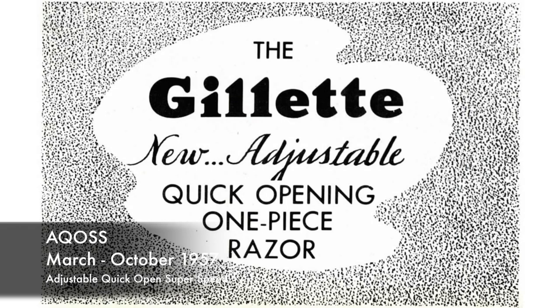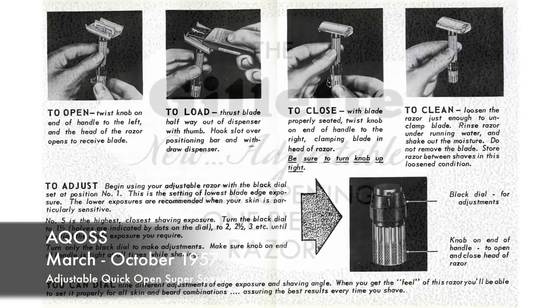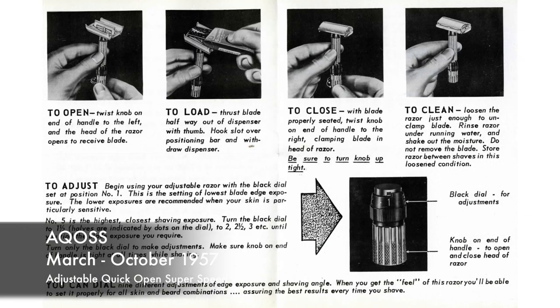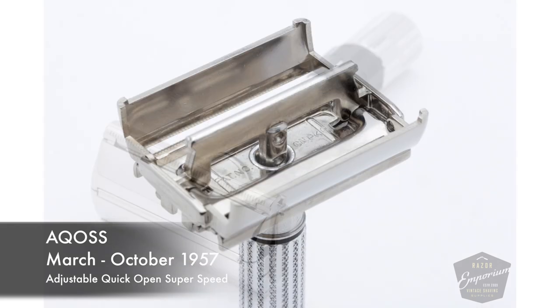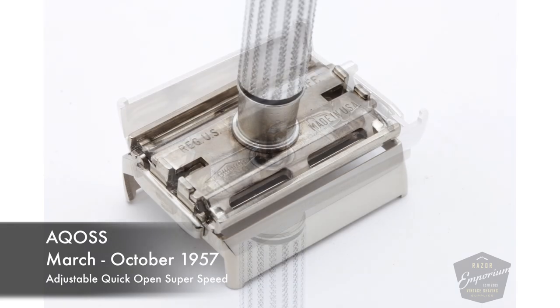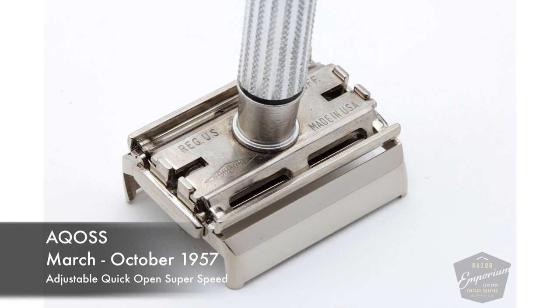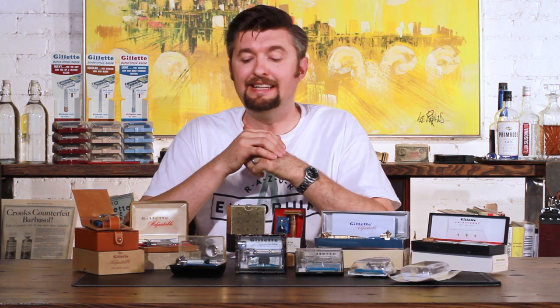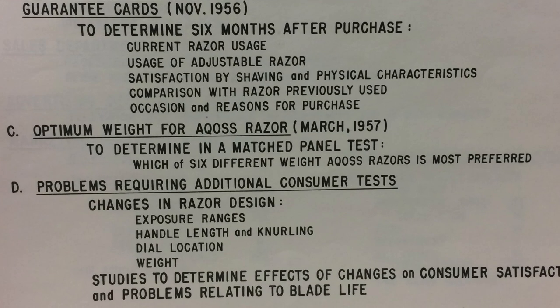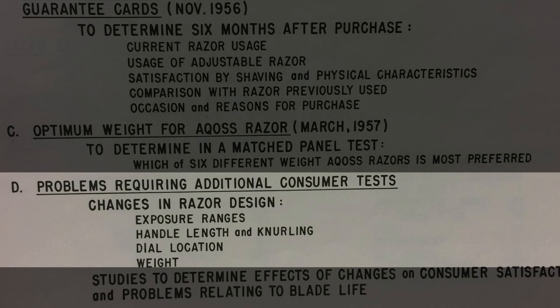Where was this dial going to be? They said, let's try putting this dial down at the bottom and see how people like that. They had different weights of handles — aluminum handles, brass handles — and one-through-five and one-through-nine configurations. Out of that research, Gillette found that people actually didn't like to have that adjustment knob in the same place as the twist-to-open knob. So that's when they moved and decided to keep the knob up at the top.